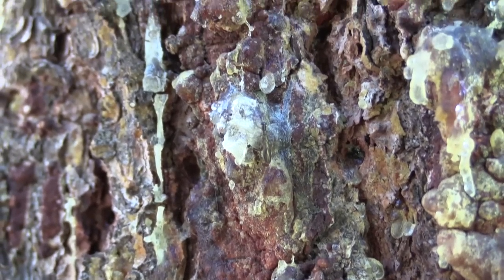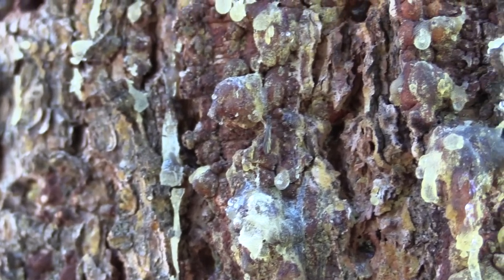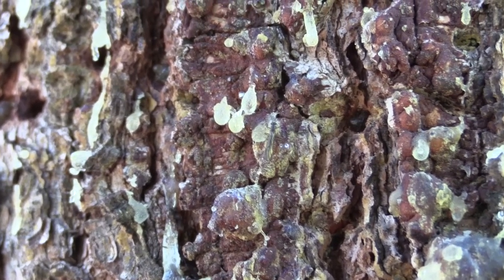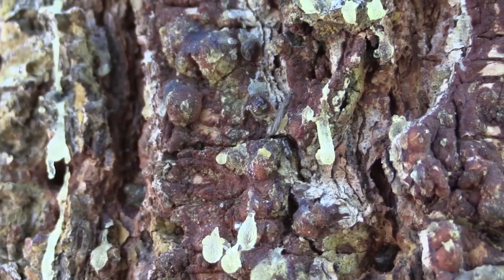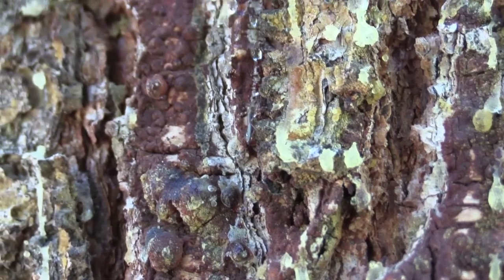If you wanted to collect insects off of trees like this, I would say the best thing to do is to use soft-touch forceps — grab them really quick — or just get a jar or container, throw it over top of them, shake it really quick, or try to knock them into the jar as fast as you can.